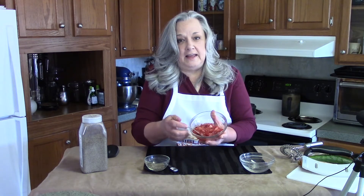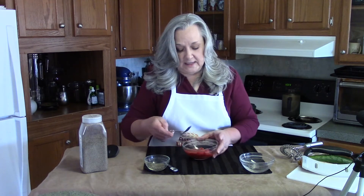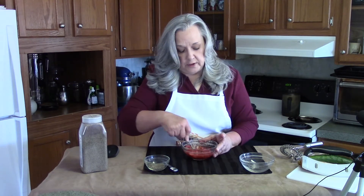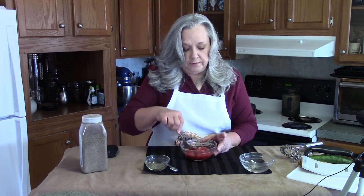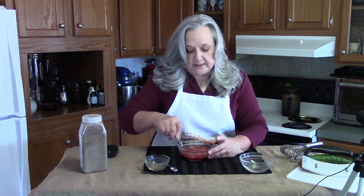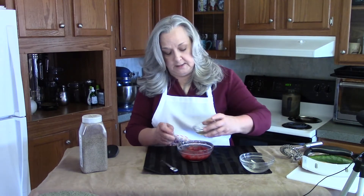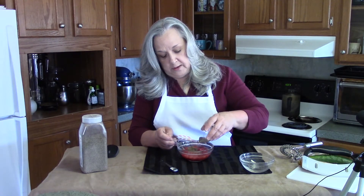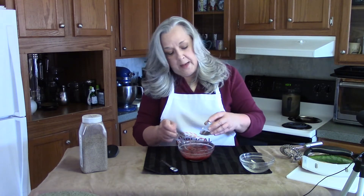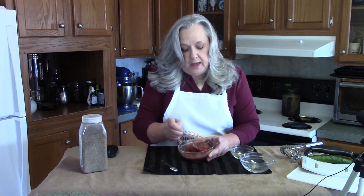As you can see, they are very soft and juicy and will make a nice jam consistency. If you prefer them a little less lumpy, you can also run them through your food processor or blender. Now simply take your chia seeds and sprinkle them in while you mix.